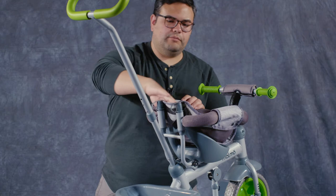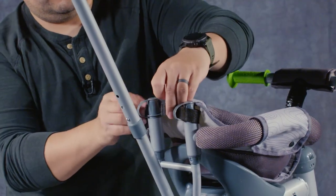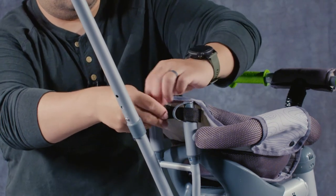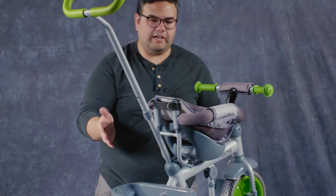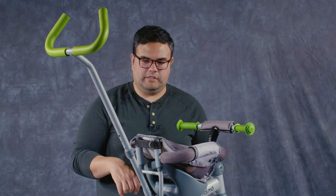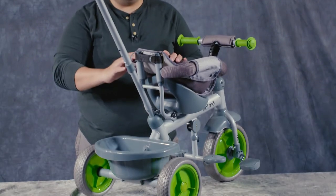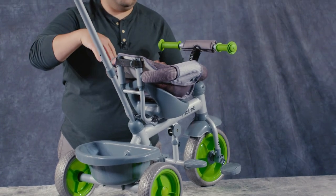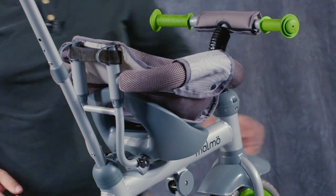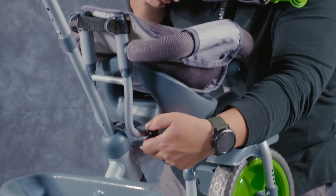Now you don't have the canopy part — you can wrap this velcro back around through here. Now you have the Malmo without the canopy cover on it. From this configuration to the next, we're going to take off the surrounding arms, and this will get us closer to a canopy-less and also more of a trike than a parent push-and-steer.